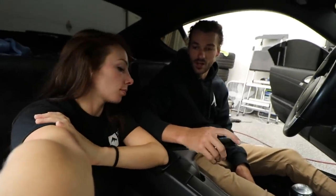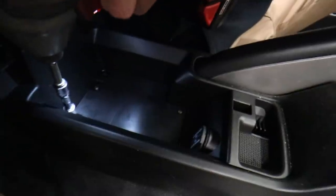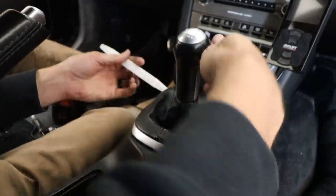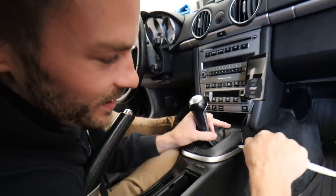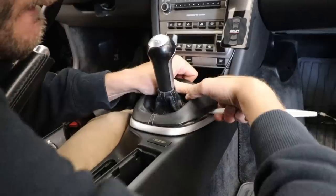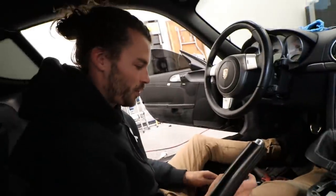We need to remove this whole center console, which is something I've never done before. I just watched a video — seemed really easy. You pop this boot off with clips. You guys all know how clips work — they break. If Clayton can do this without breaking any clips, you guys like the video. So far so good — wow, that was impressive! Never done that before.